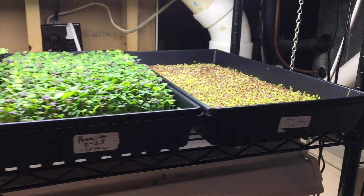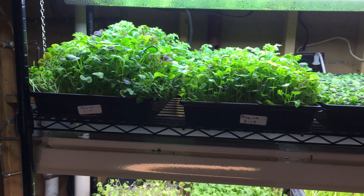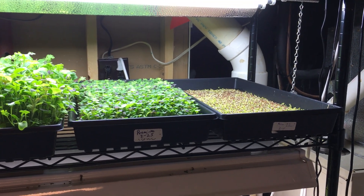It takes about eight flats to provide a family of two with a big salad every day, in a very small space.